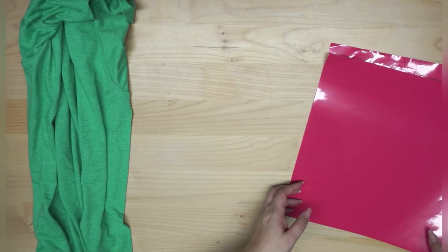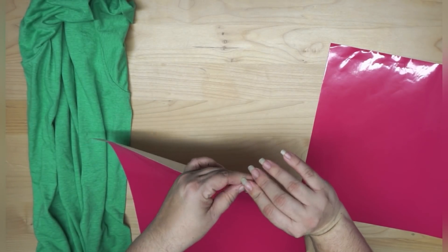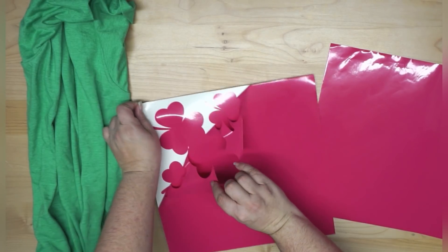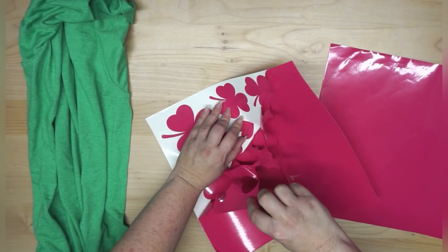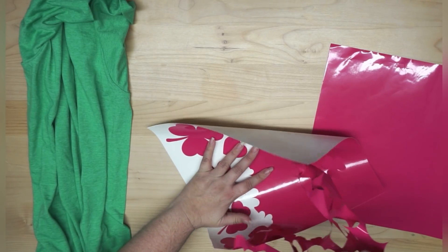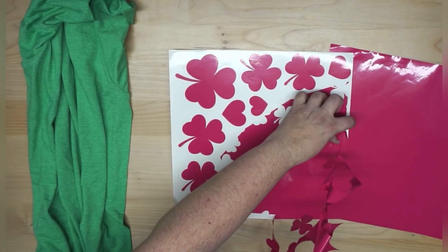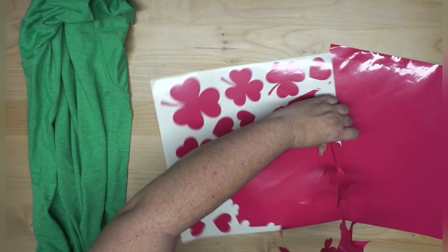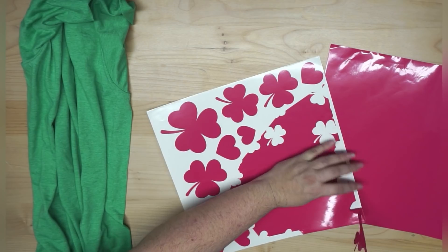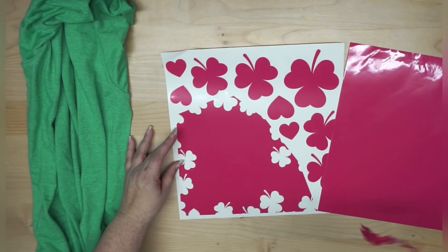These are my two pages that I cut. I used vinyl I had on hand that was a little bent at the corners. I have a vinyl shop that I run locally, and I save vinyl that is crinkled or damaged in any way — anything I can't sell. Just know that you can find alternate uses, and stencils are a great way to use that damaged vinyl.